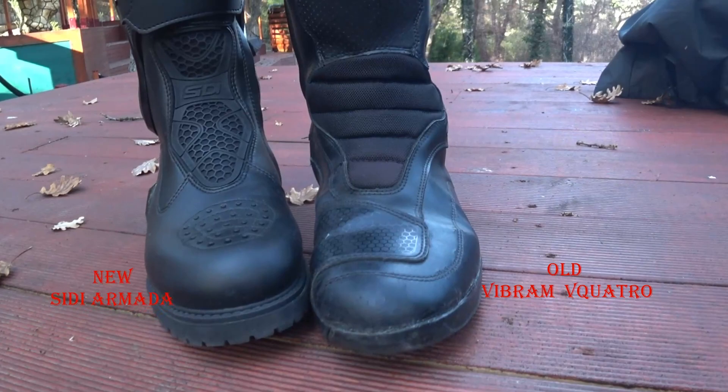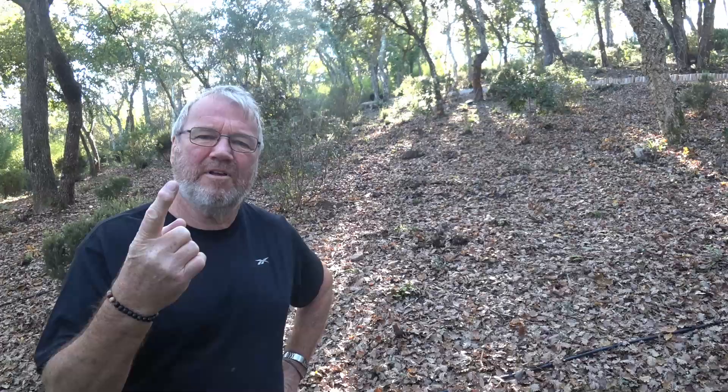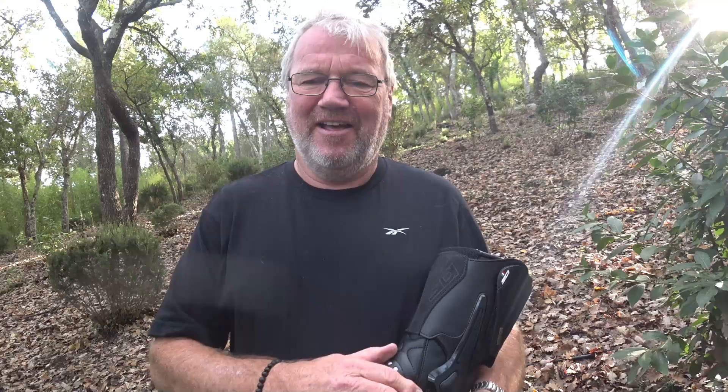Why I bought Seidy Armada adventure boots. After getting wet feet in Norway I came home and said I'm going to have to buy some new waterproof boots. I was looking on the internet and my first criteria was of course waterproof boots. And to be waterproof 100% you're going to have to use Gore-Tex.